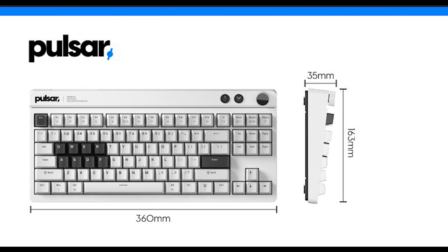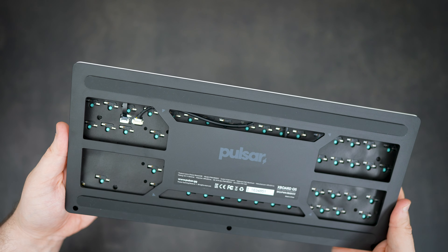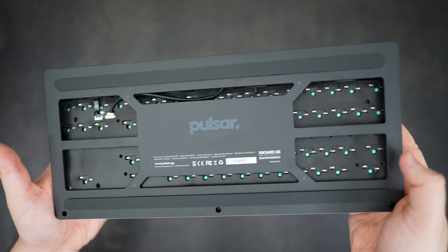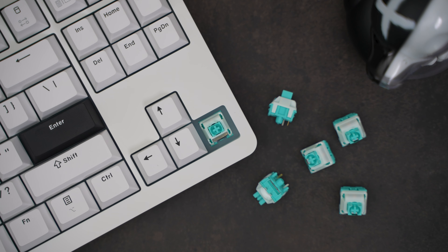This keyboard sits in a full CNC aluminum case, coming in at 360mm long by 163mm wide and 35mm high on the back end, weighing just over 3.2 pounds. Flipping the keyboard over is what really surprised me — most of the back plating is cut out, exposing the foam and PCB. We have a gasket-mounted build and a full hot-swap PCB which allows you to swap between three and five pin switches. The keyboard is sold stock with Kailh Box Ice Mint V2 switches, which I was pleasantly surprised to see.